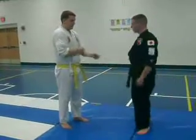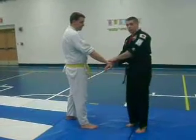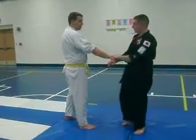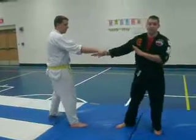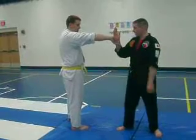These are going to be a couple of wrist locks I'm going to show you. You want to start with a cross hand grab. Always try to get away from him first. If you can't get away because he's holding so tight, you're going to take your hand and turn it up into his face or groin area.